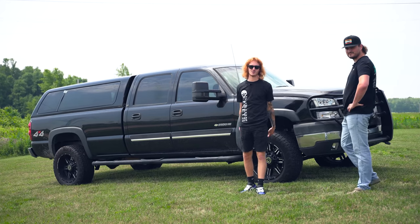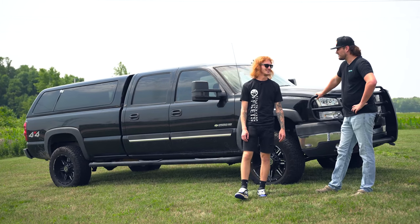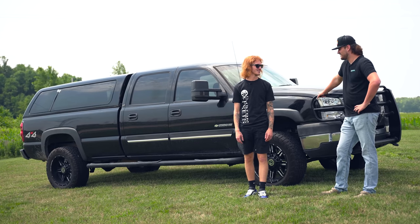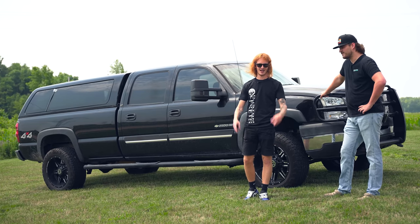Well there you go guys. That's Nick's 2006 cateye Silverado, 6.0, not a gasser, LQ4 — not a Duramax. Lifted 17 inches. Close to it. On 30s. Yep. On to the next one.